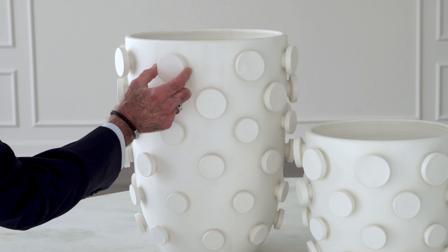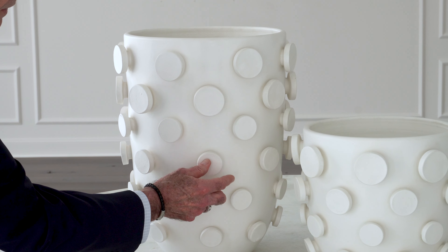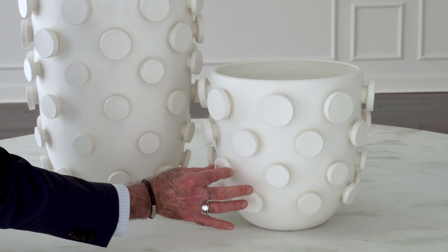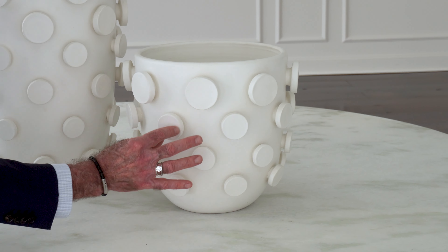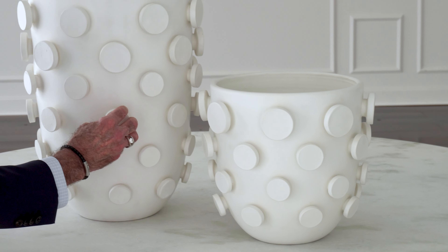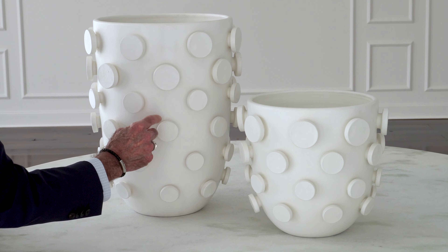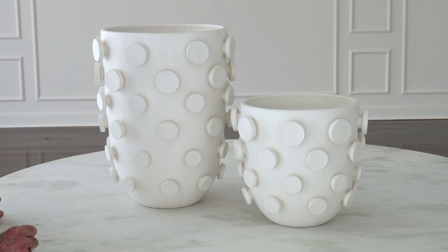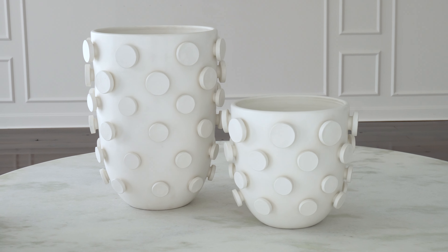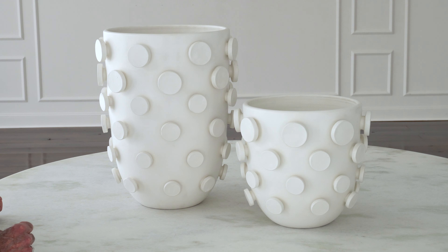If you stop and stare at these dimensional buttons on the surface, you can see that some are larger than others, and as it goes down to the bottom they actually go from larger to smaller. They're each formed by hand and then physically hand applied to the surface of the vase, and then they fire them in the kiln, glaze them, and fire them a second time in the kiln.